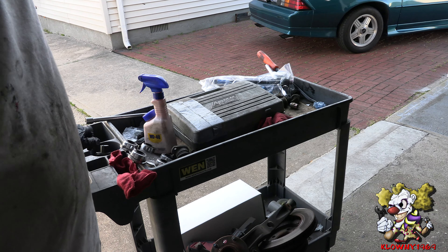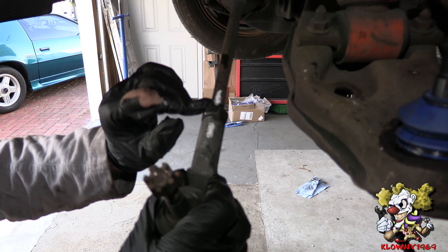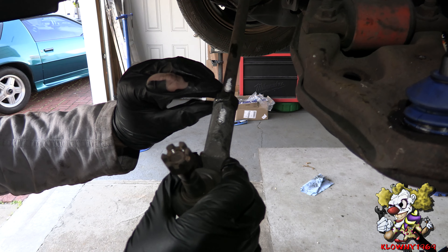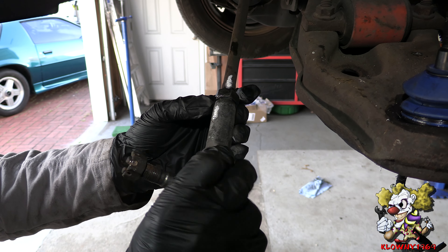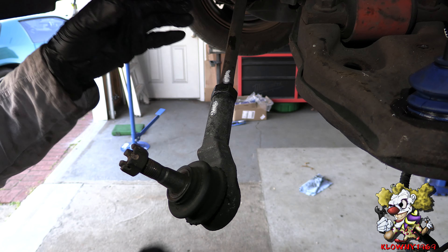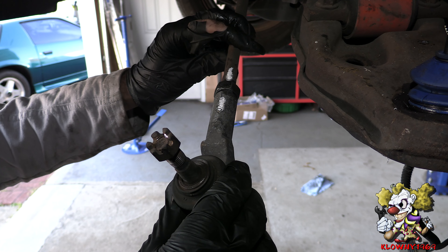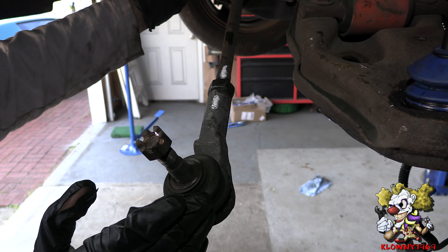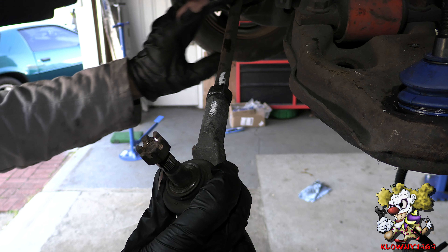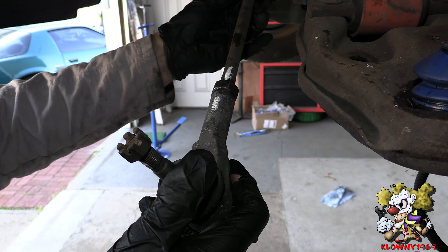Before we do that, make sure you mark the outer tie rod because you have to take it apart to fit the tool in. Count the number of turns or revolutions so when you put everything back together you put exactly the same number of revolutions back, and the length should be exactly the same. Now I'm going to take this off, count it, and then take this boot off.